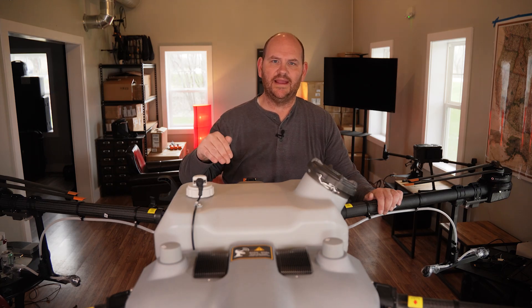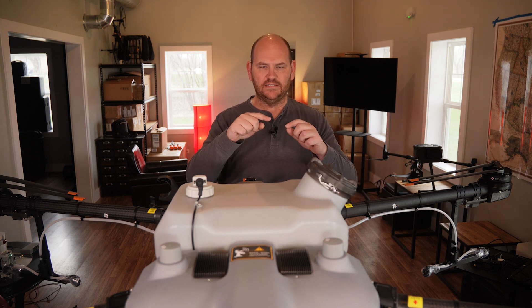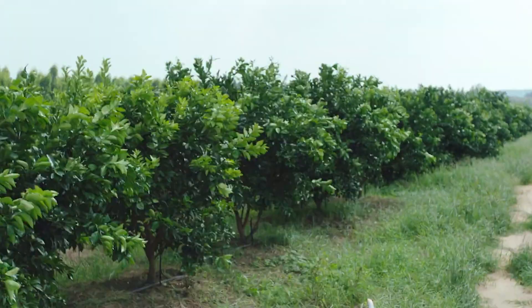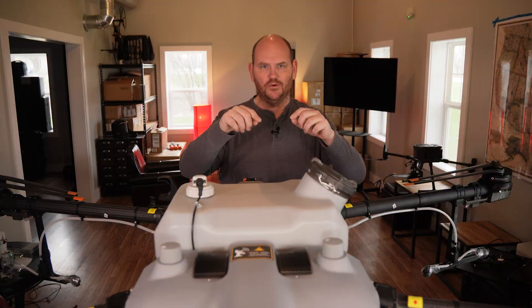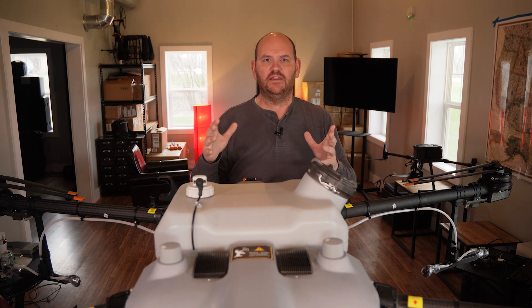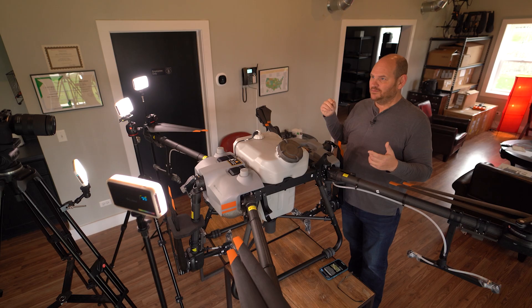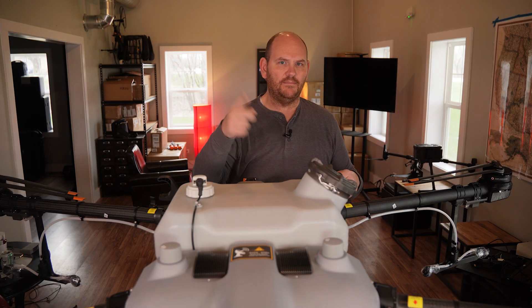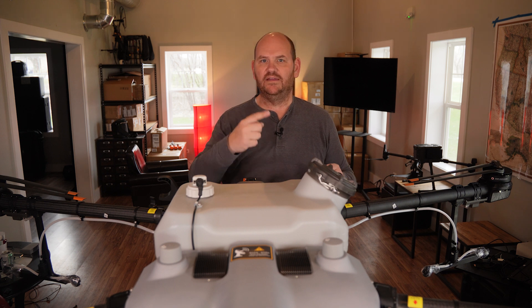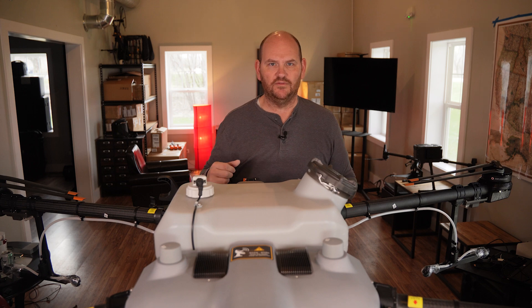Like its younger brother the DJI Agras T10, the Agras T30 will fly automated routes. You go into your remote, touch four corners to define your field, adjust as needed, and the drone sets up its own route and starts flying. When it runs out of battery or pesticide, it comes back to you. You reload a battery, fill up the tank, and send it right back to where it left off — it remembers where it stopped. The automation is key to this being a useful tool on the farm.